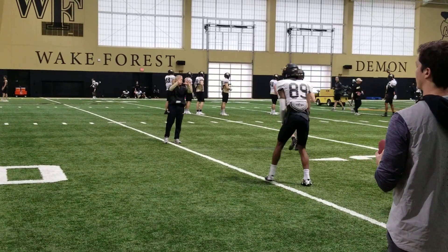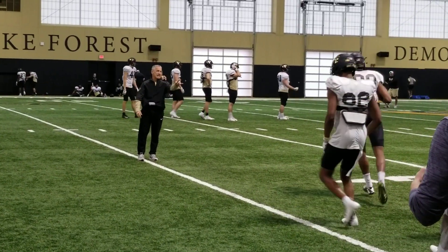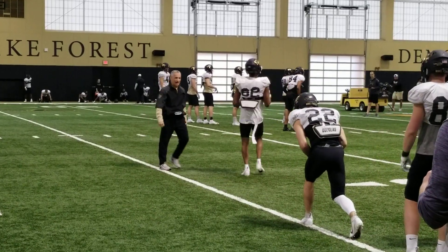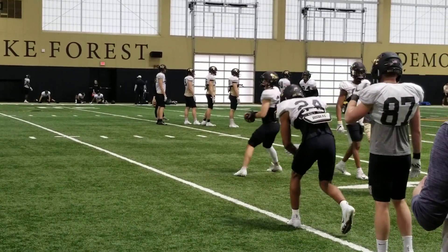Raise it. Good. Fun tip. Fun tip. Good. Nice eye. Fun tip. Longer on the eyes.